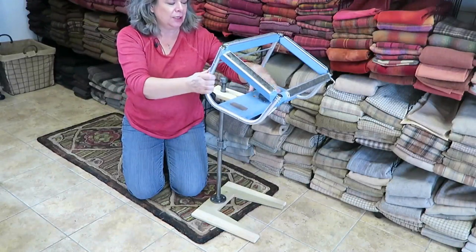Hi, I'm Cindy Gay and welcome to my rug hooking studio. Today I want to talk a little bit about the modifications we made to my floor stand. Here it is, all set up and ready for you to hook.